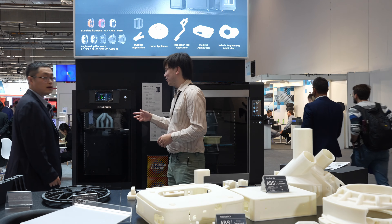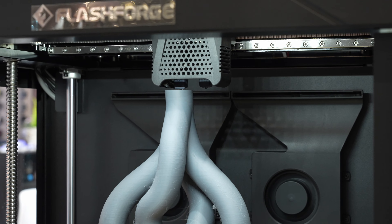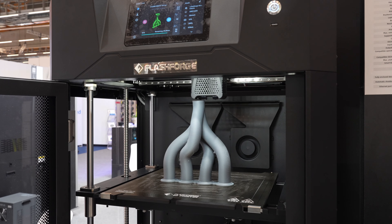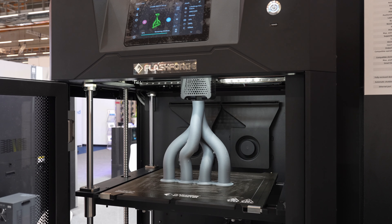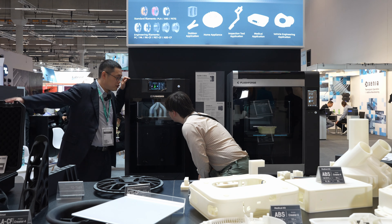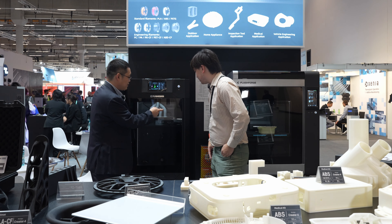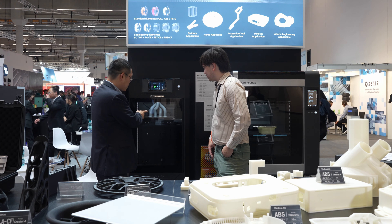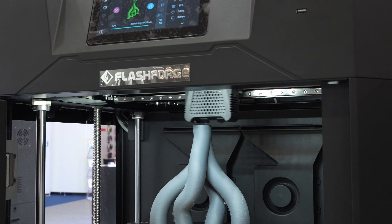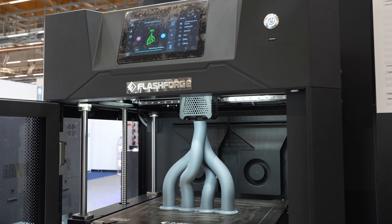We've got one more machine over here. What is this one? This is the new Guider 3 Ultra — it's big, industrial, and fast. The speed can reach 500 millimeters per second and the acceleration is around 10,000. You can consider the speed of the Adventure 5M is the same here, but this is a very large industrial-level machine. It supports carbon fiber easily, and we're already using it with many industry customers in China and now sending it to the US and other countries.